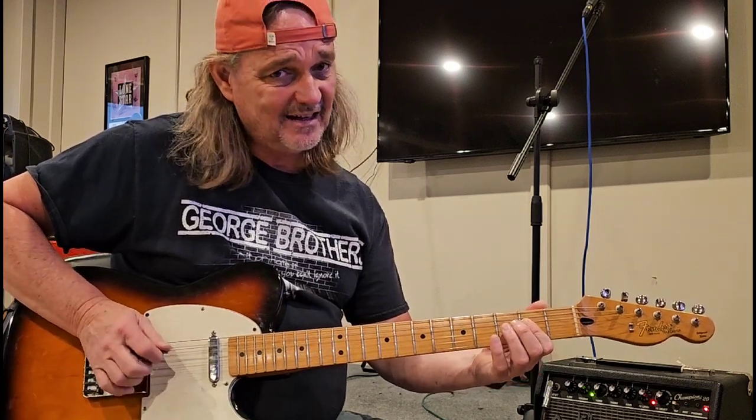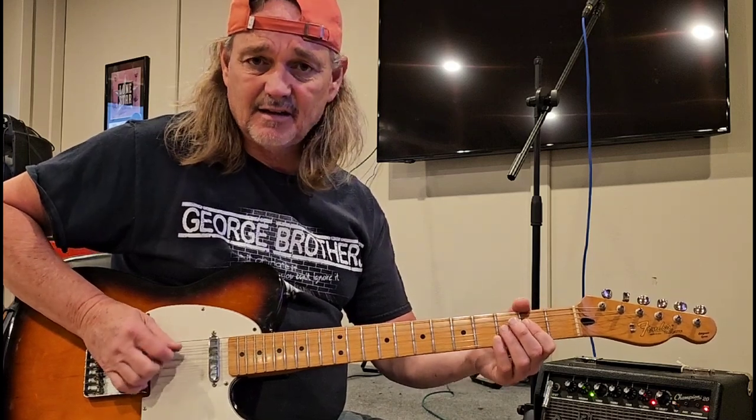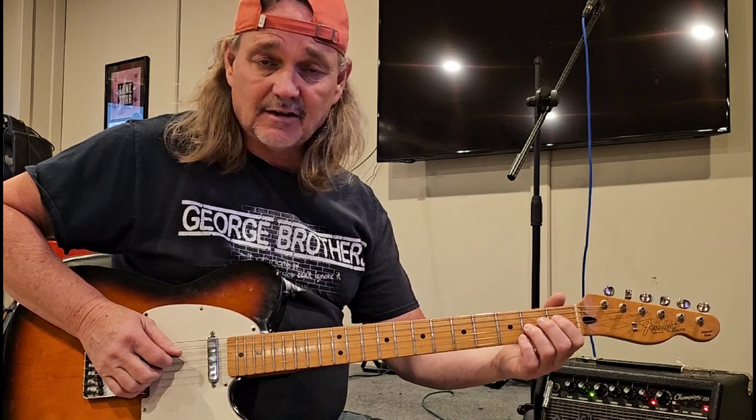It's A, E, A — I'm just doing the three notes: stretto A, E, and A. And then I'm doing it at the D sharp, pulling it off to a D.